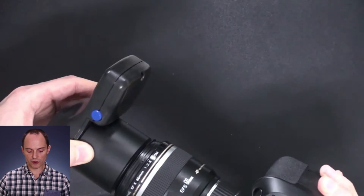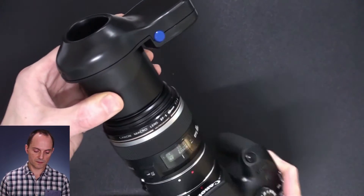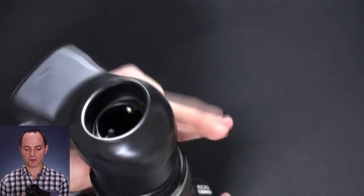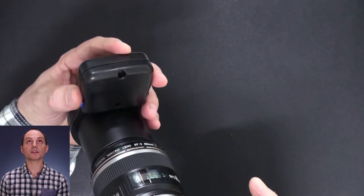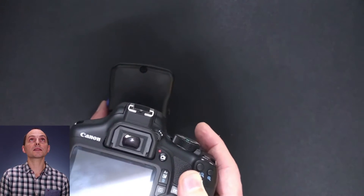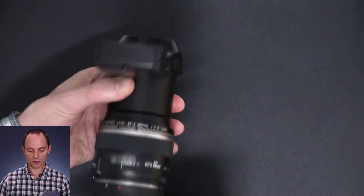And then you simply screw on the Iris Explorer just like that. Now it's important to get the battery part — the top part of the Iris Explorer — completely towards the top, because the lights on the front have to be exactly at three o'clock and at nine o'clock, so completely horizontal.